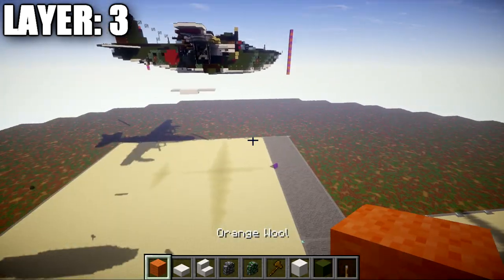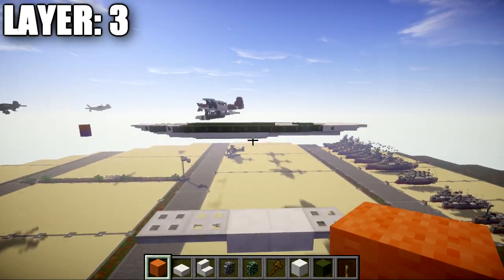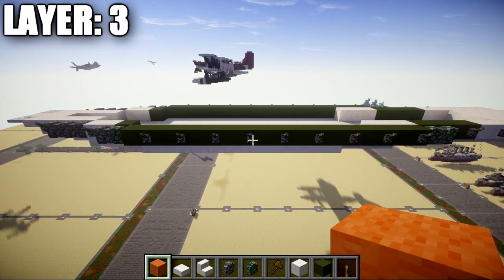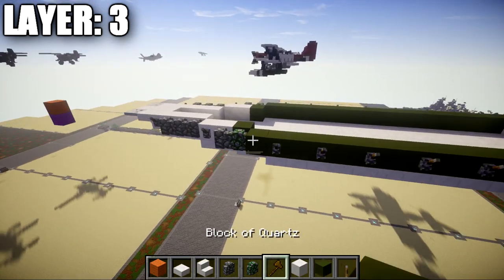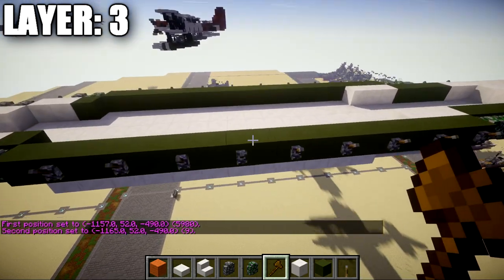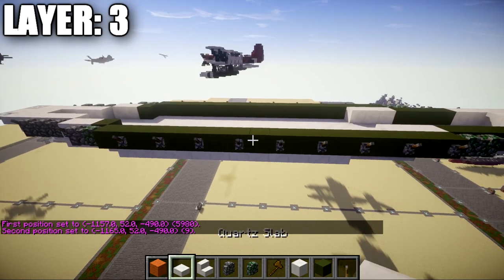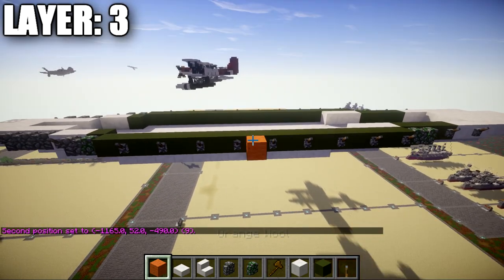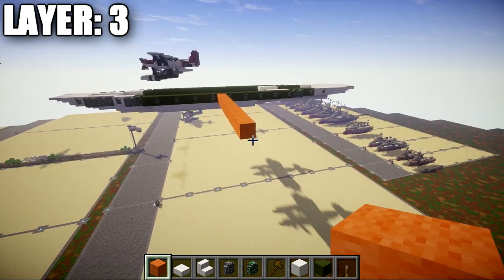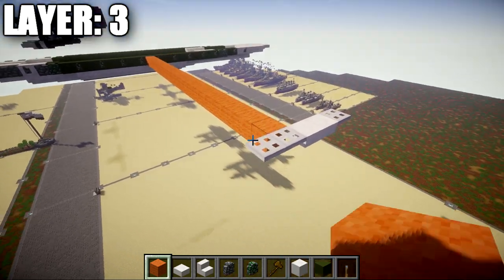Now add the pontoons — the stabilizer floats on the sides. From the ninth green stained clay block back, count 23 blocks out to the side. Do the same on the other side. Once you reach the 23rd block, place an iron trapdoor coming off to the side, followed by one iron trapdoor going forward. Then place two quartz top slabs going back and an iron trapdoor on the end. That completes your pontoon starts for this layer.